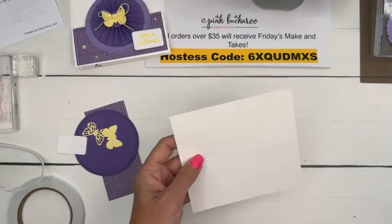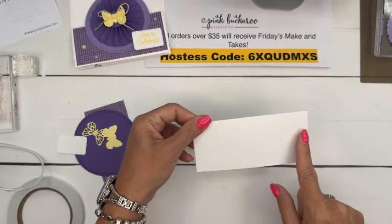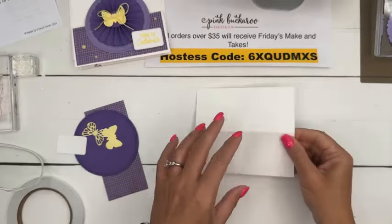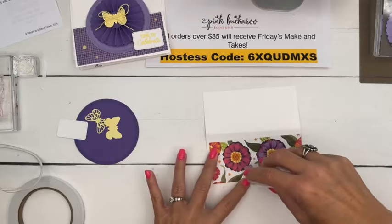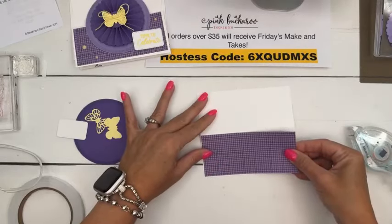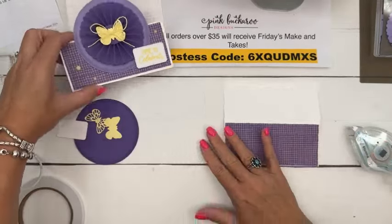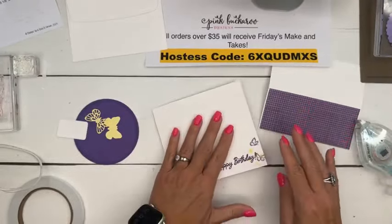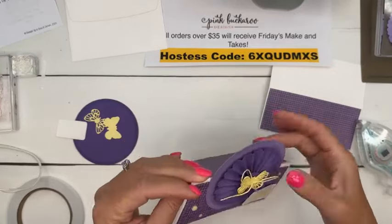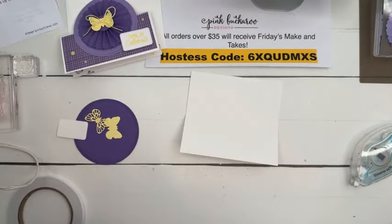For your card base, get a piece of thick Basic White that is five by five and a half inches. On the short side, score it at two and a half. Then this paper - do you guys recognize this? This is our Flowering Zinnia paper - there are those zinnias - and we're going to put that right there. I love this grid pattern. Now learn from my mistake: I made the card and then I was like, let me do some stamping inside, but then I couldn't lay it flat. It's very hard to stamp when you can't lay your card flat, so you want to do the stamping before you attach the rosette.